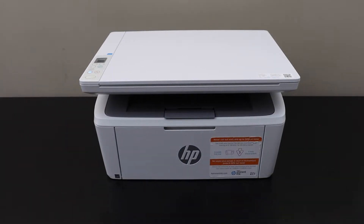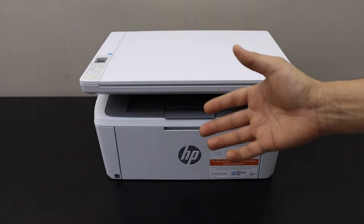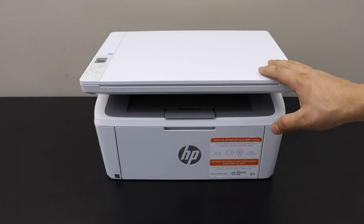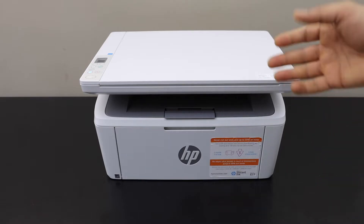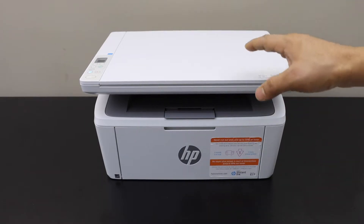In today's video I'm going to show you how to do the Wi-Fi Direct setup of your HP LaserJet M141WE printer, using the inbuilt Wi-Fi. Let's start the setup.